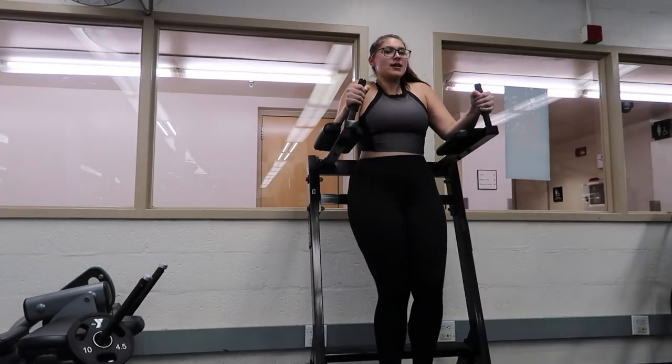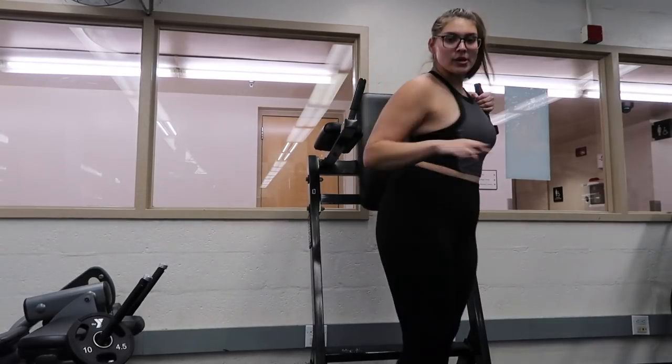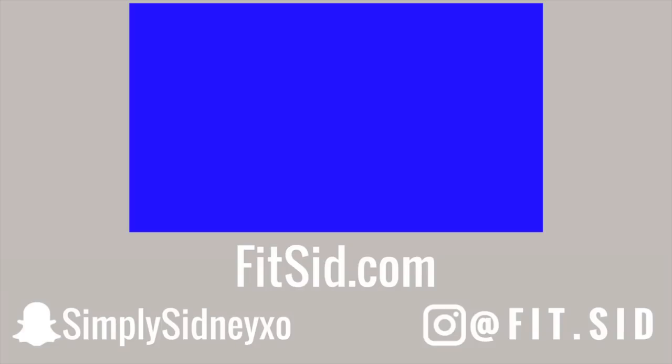I hope you guys enjoyed this! If you did, don't forget to like, comment, and subscribe. I will have the workout in a PDF download for you guys — it's all at fitzid.com. Follow me on my socials and I will talk to you guys in my next video. Bye babes!